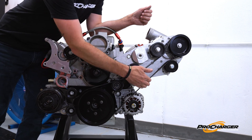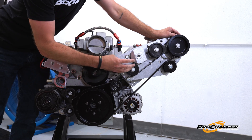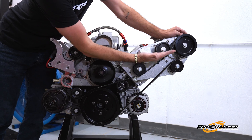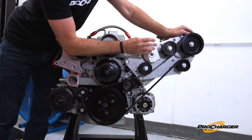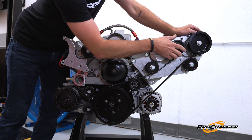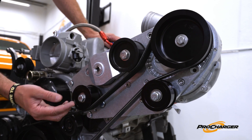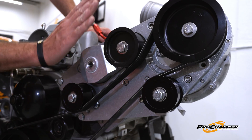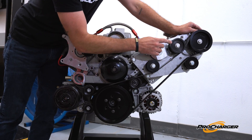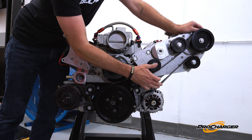Now you'll notice we have the two idlers added, and there is a lot more tension. If you have a kit that has multiple idler positions, you just need to play around with it until you get the tensioner in the perfect spot. This isn't even as tight as it could go — I could rotate that tensioner body one more notch and get even more force in this belt. Just some simple idler changes and rotating the tensioner completely changes the amount of preload you can put in this belt. I guarantee in this position right here, this is good to go — probably a thousand horsepower just on a common belt.